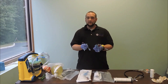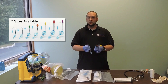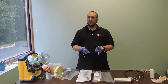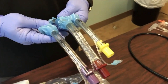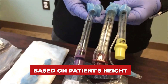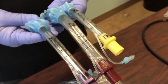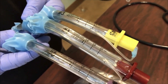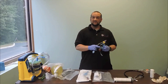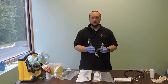Our King Airway devices come in sizes zero to five. Size zero is for anyone over five kilograms. On the ambulance, we're going to carry sizes three, four, or five for our adult patients. These devices are sized based on the patient's height: size three is for anyone between four feet and five feet tall, size four is for anyone between five feet and six feet tall, and size five is for anyone taller than six feet.